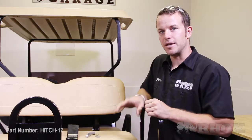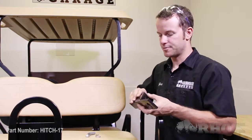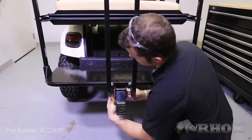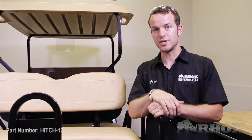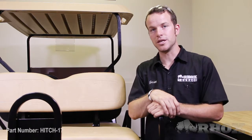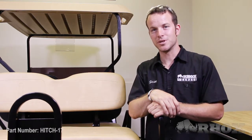Now that the foot plate is attached to the cart and all the hardware is tightened, your next step is to reinstall the receiver into the hitch. Once the receiver is installed, that wraps up the install of this rear seat hitch with safety bar, part number HITCH-17, on this 2014 EZGO TXT Golf Cart. Thank you for joining me today at Rocks Garage — please enjoy safely.